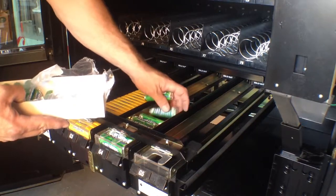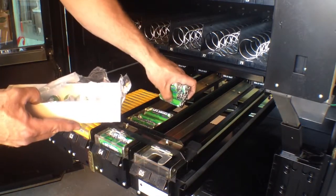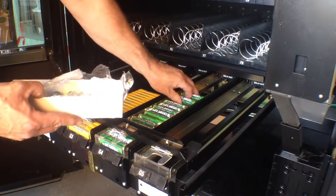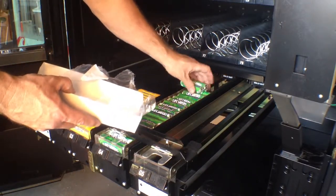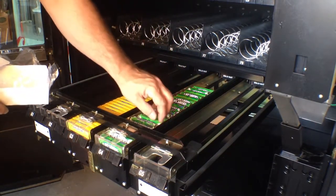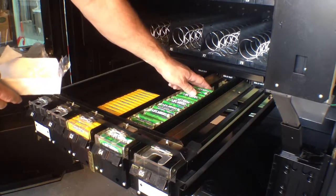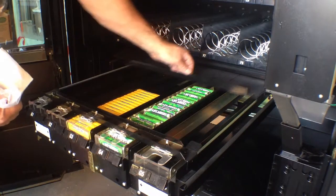Once again, you don't want to overfill them. The only tricky thing with this particular machine is when you go to shut this tray, you need to make sure you have replaced the lid first. These have springs in them — the mints for sure will come shooting out and fly up into the air because of the spring if you don't put this lid on first.